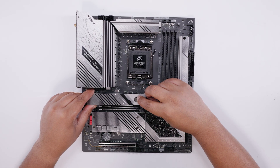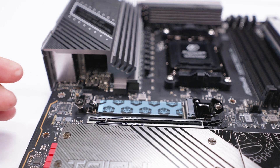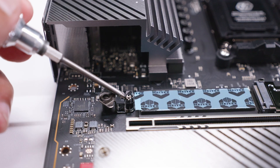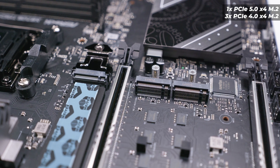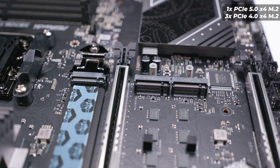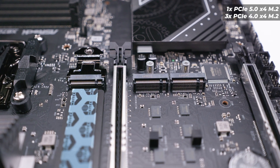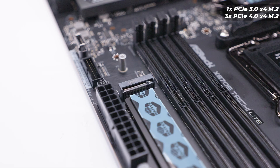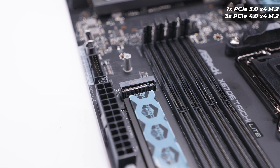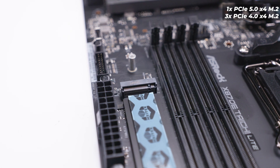The top M.2 slot has a tool-less mechanism and is a PCIe Gen 5 x4 slot. Interestingly, the rest of the M.2 slots on this board don't have tool-less heatsinks, though the mounting solution for all of them is tool-less via a small clip. The remaining M.2 slots are PCIe Gen 4, not PCIe Gen 5, which is a little surprising given that other X870 boards we've seen have all PCIe Gen 5 M.2 slots — likely a cost-saving measure. Because this is an EATX board, there's an additional M.2 slot next to the RAM slots.